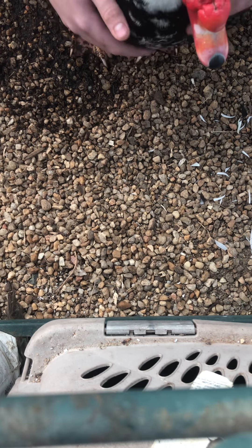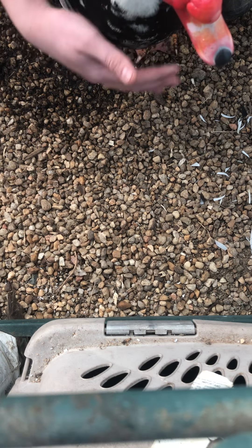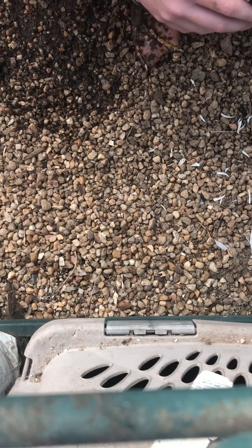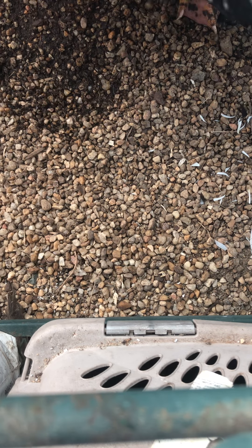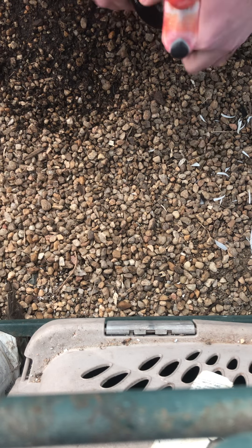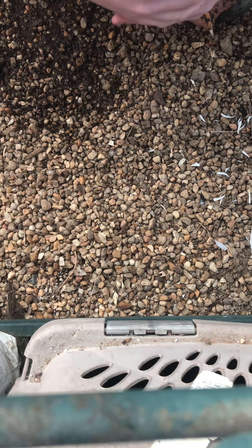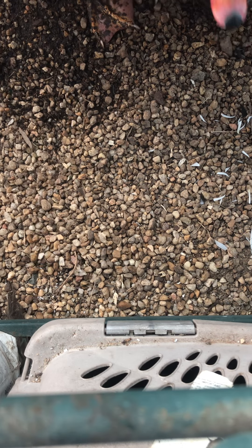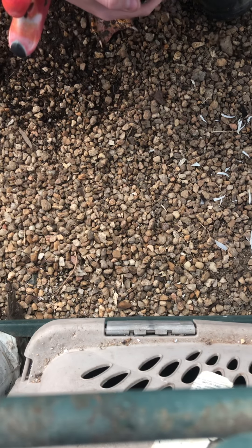He has a few scars on his face from his previous adventures before we could clip his wings, but this is something you do out of love for your animals — it doesn't hurt them at all. If you like this kind of content or you like Roger and my waterfowl, please leave me a like, a comment, and a subscribe. If you'd like to see future videos or any other demonstrations or tutorials, please leave a comment. Thank you guys very much and have a great day!